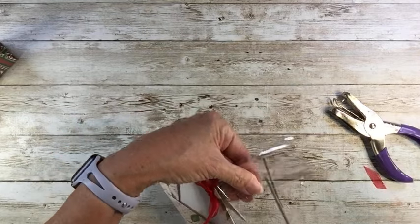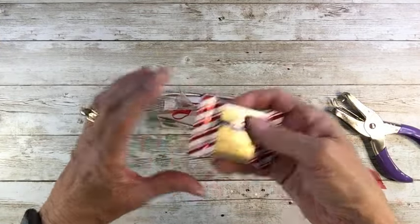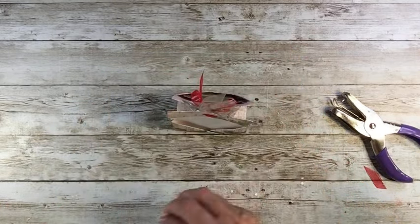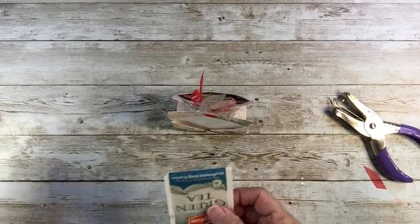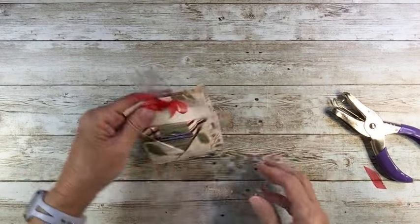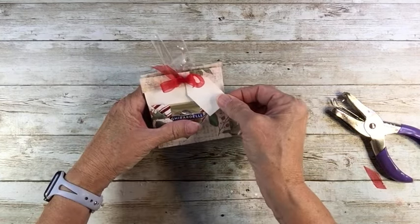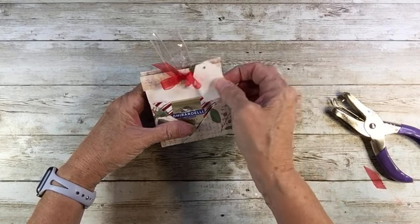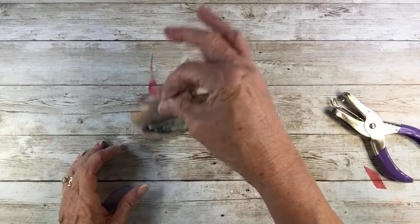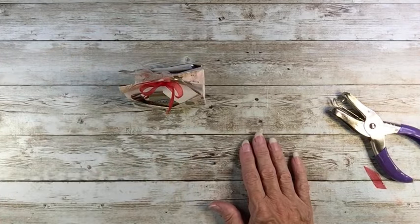I'll trim that off like that. I've got the Ghirardelli peppermint bark and it will slide right in there. I have ordered peppermint tea — I only have green tea right now, so that'll poke right in there. And I forgot to put on my little tag — I've got some little tags, so that will go right up in there. And there's a fun little package for friends or neighbors.